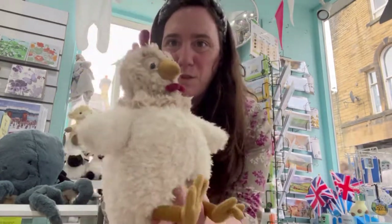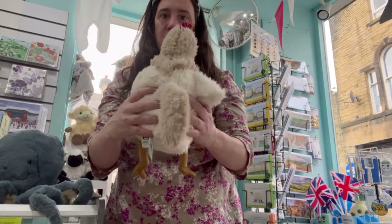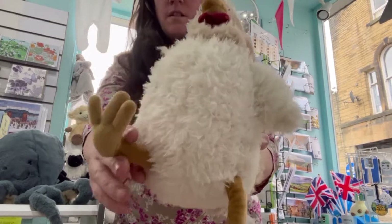That fabulous Whitney Chicken — it's gorgeous, another squishy one, with great feet.